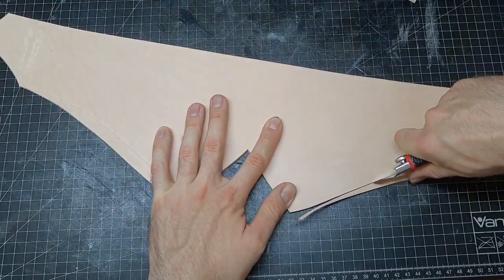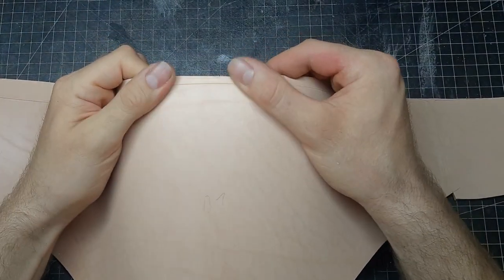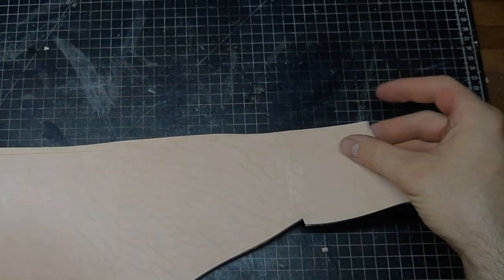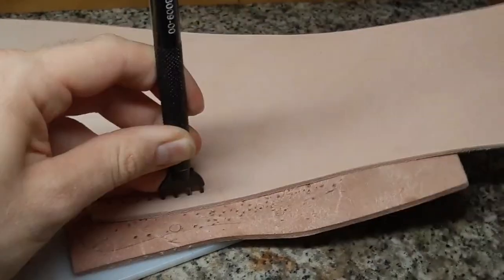On the back side there will be only one layer, but at the front there are two — the top and the base part. On the base part we want to cut out exactly only the bottom edge, but not the top and not the side for now. Then I use a wing divider to get a parallel line along the edge and punch some sewing holes there.